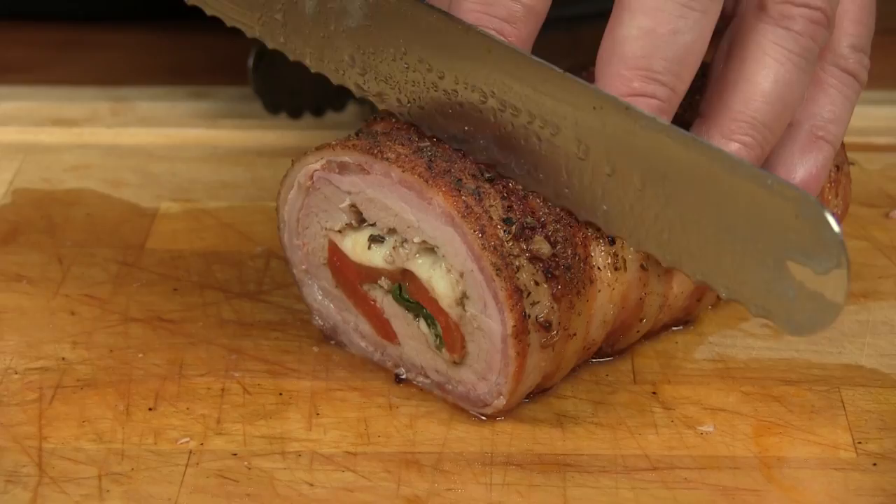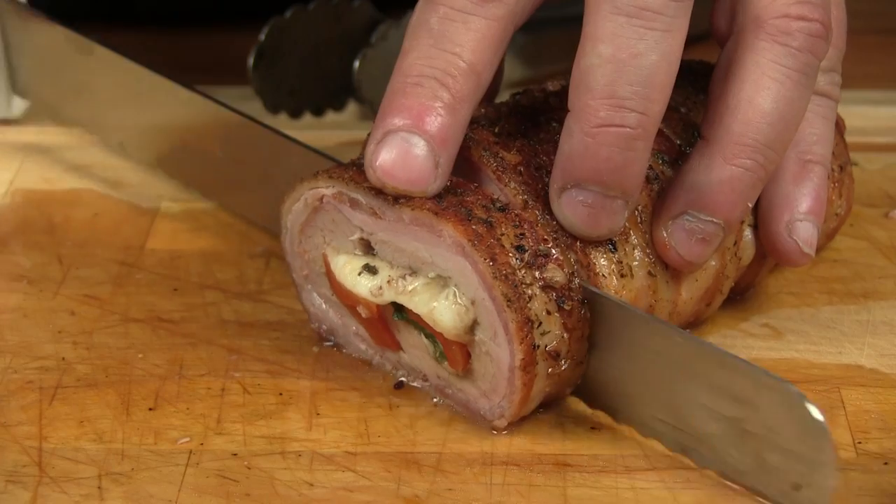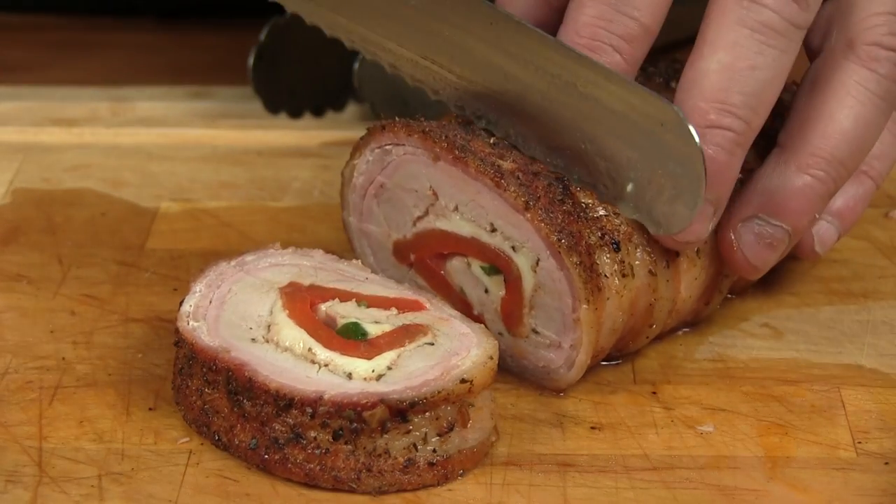Hey guys, thanks for stopping by Mother's Barbecue. On this video we're gonna be making tricolor pork loin - it's basically just a fancy name for a tricolor pork loin we're gonna be stuffing with some roasted bell peppers, some spinach, and some provolone cheese. So let's get going.